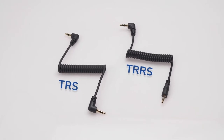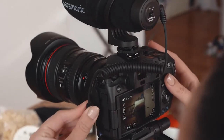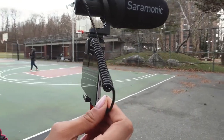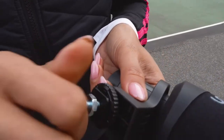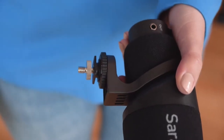Two 3.5mm output cables are included for added versatility — one TRS cable for cameras and a TRRS cable for smartphones and tablets — giving you multiple device options. A built-in camera shoe mount features a metal quarter-20 tripod thread at the base, giving you near limitless mounting options.